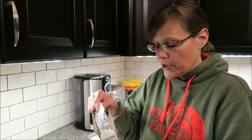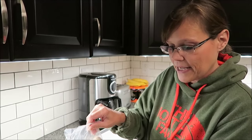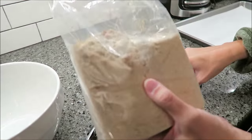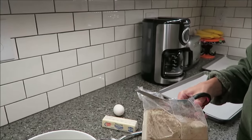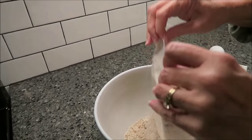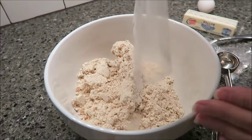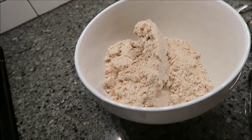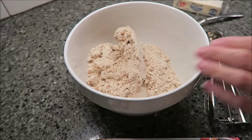You can melt it in the microwave, but there's a little hard bit in there — I guess that's the chips, the butterscotch chips. It's best if you don't melt your butter in the microwave. Mmm, that smells wonderful. You can really smell the butterscotch.